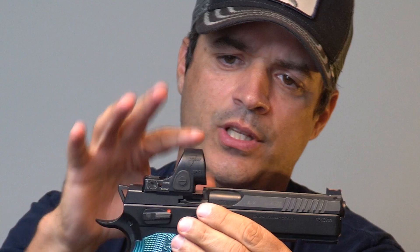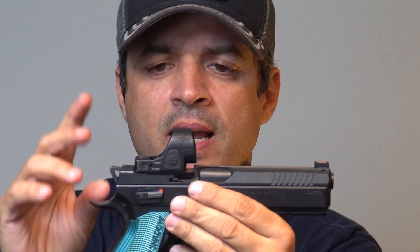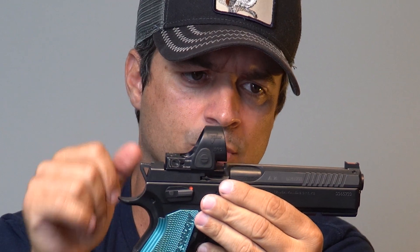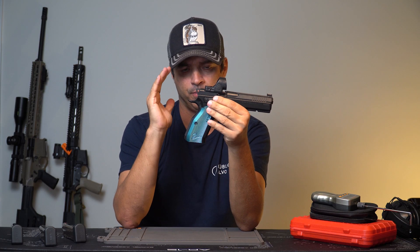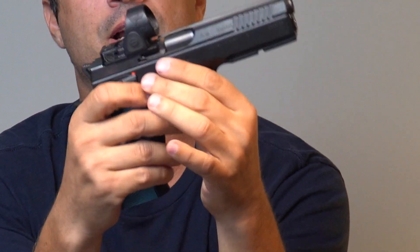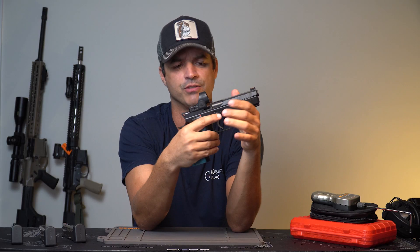I'm using a Trijicon SRO on top, and I use this gun to shoot USPSA in the Carry Optics category, which I think has arrived in Brazil too. The difference between this CZ Shadow 2 OR and the regular Shadow 2 is the type of cut made in the slide — the slide at the rear is more squared off, and has that recess where you can mount the optics plate.